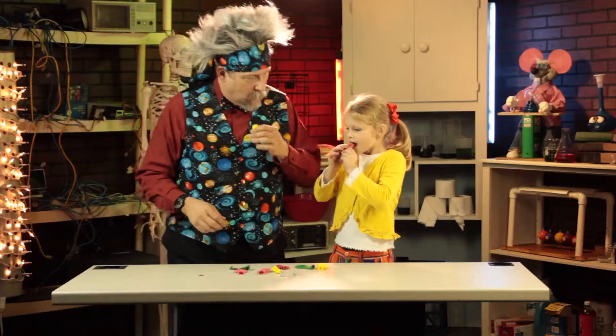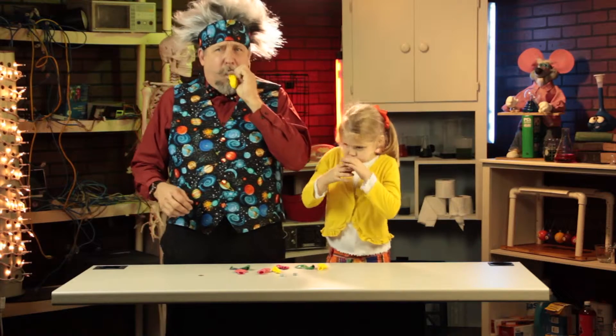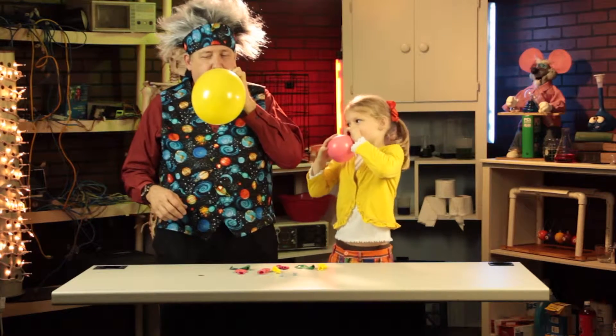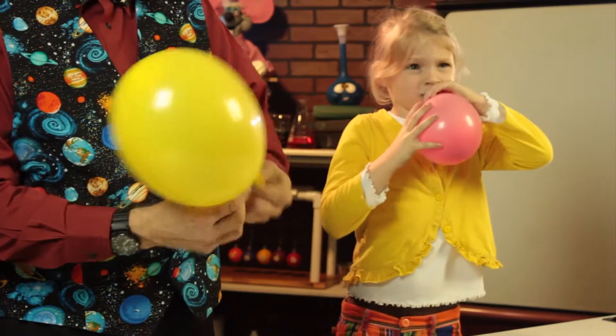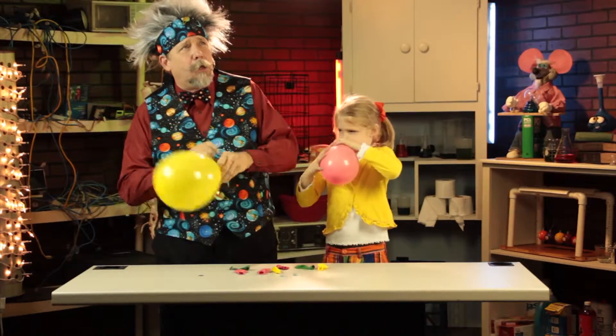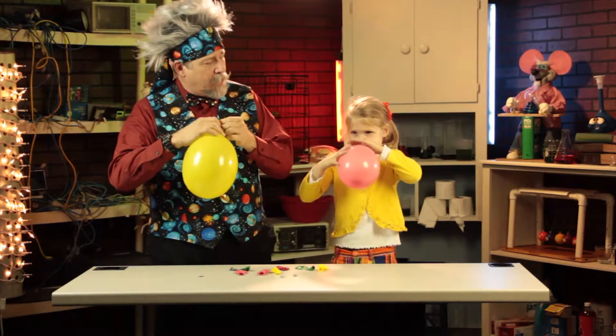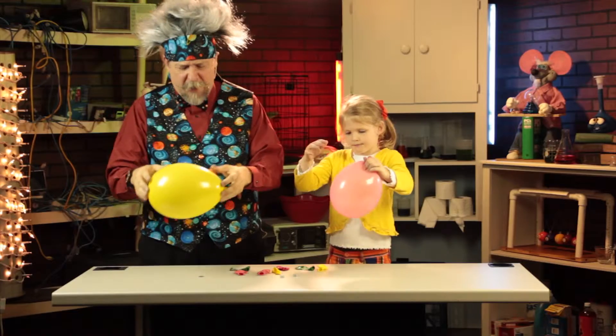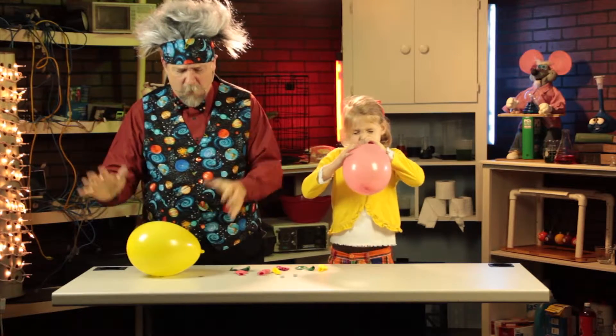You got it? Okay. Now you know we're going to blow it up, right? All right. I got mine all blown up. You're doing pretty good, Zoe. I'm going to get mine — tying it off. It's the hardest part of this experiment. Okay, I'm going to sit there just like that, hoping it won't break.